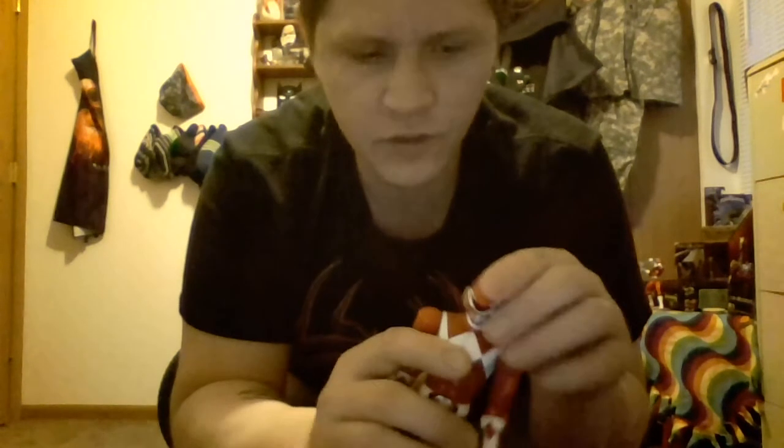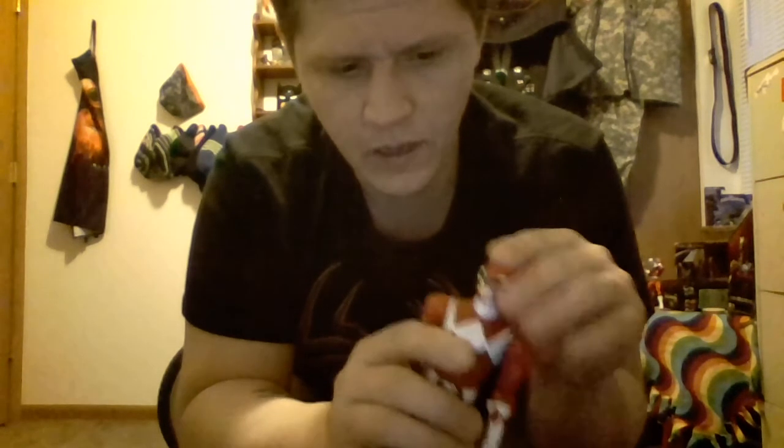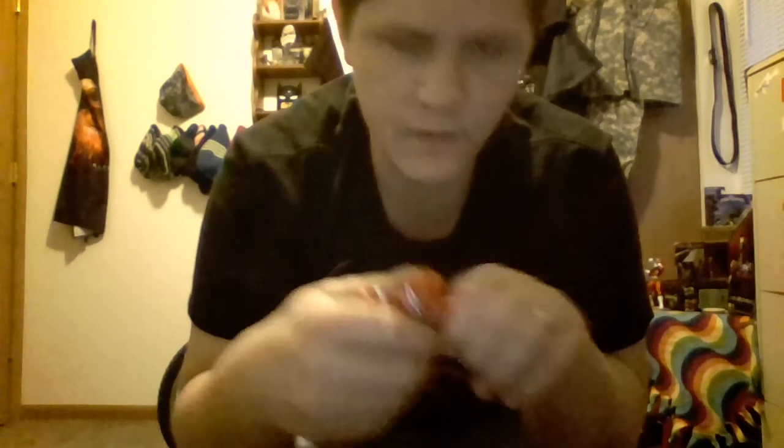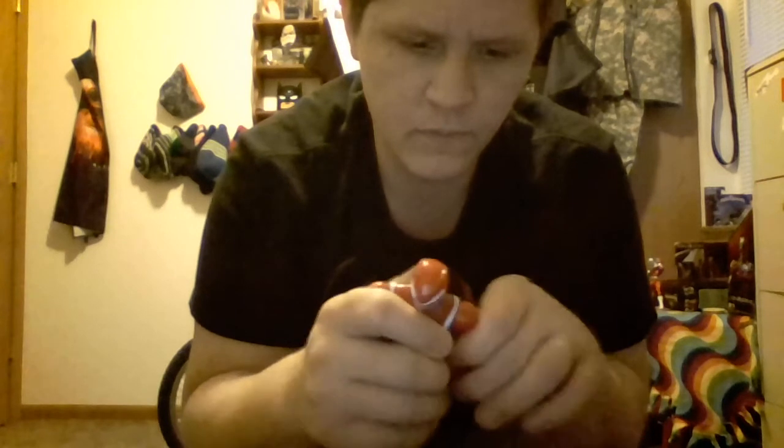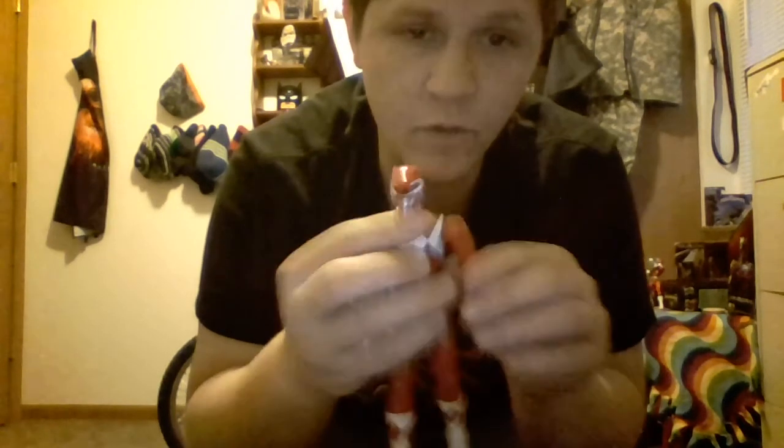Let's go over articulation real quick. His head's on a ball joint hinge, so it spins all the way around, he can look down, and he can look up. Shoulders have that tight ratchet.